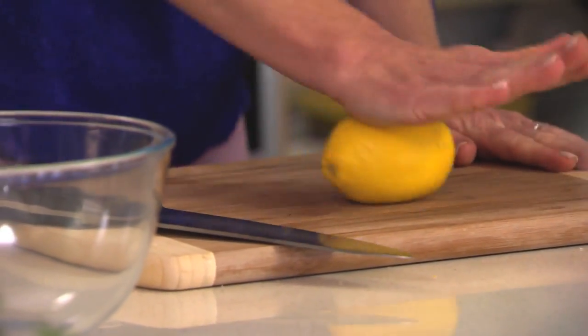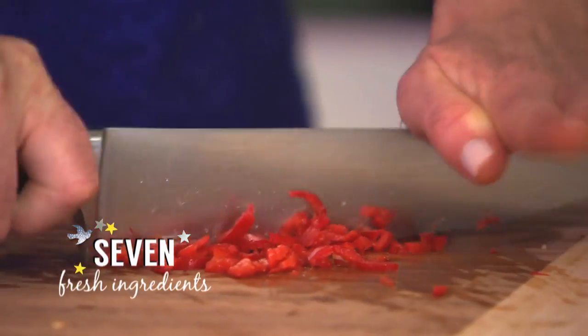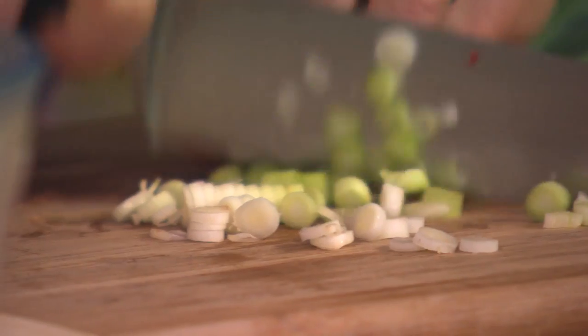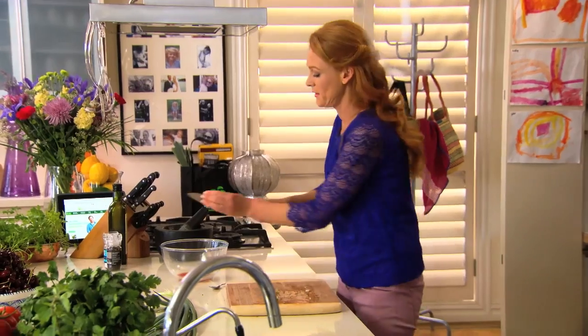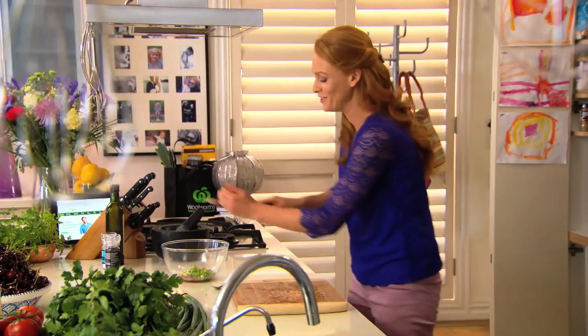While the bread's in the oven, I'm going to start on the smashed avocado. Juice one lemon — the lemon juice stops the avocado from browning. Add a large chilli and four spring onions, finely sliced. The mixture of lemon, chilli and spring onions adds a huge blast of flavour to the smashed avocado. Leave these to one side to infuse while you get the avocados ready.